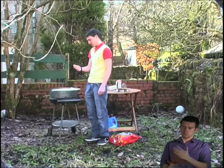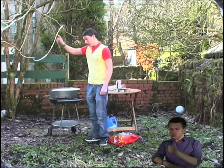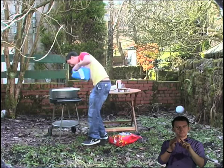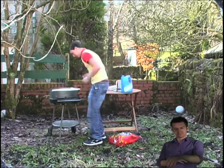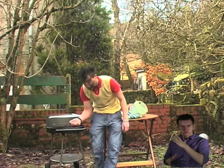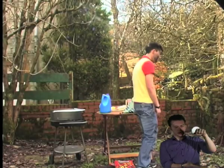Look at this silly fellow, racing ahead willy nilly. Silly boy.